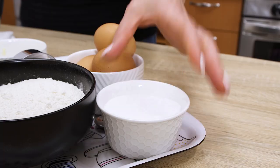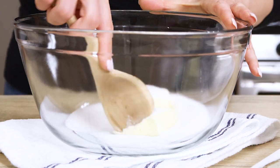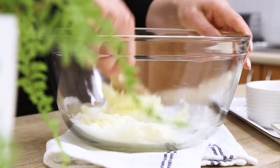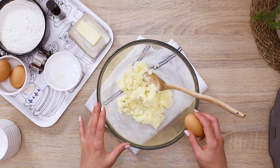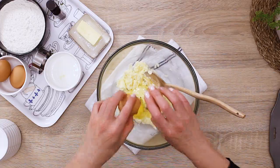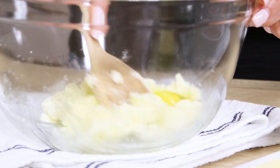The dough. I'm making simple sablé dough, which basically is a mixture of butter, sugar, egg, flour, and a pinch of salt. It has a rich buttery flavor and is fun to work with — one of those things every person who likes baking appreciates a lot.